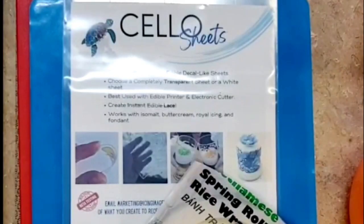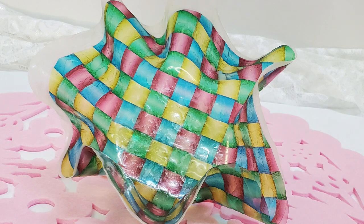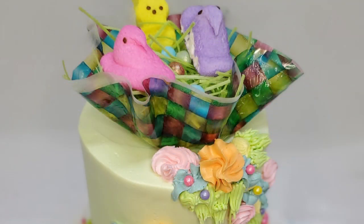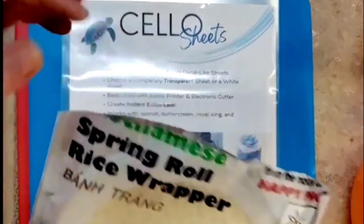Hey guys, I have a fun little project for us today. I'm pretty sure I invented how to make patterned rice paper sails, rice paper bowls, rice paper — whatever you want to do with your rice paper, you can put a pattern on it now. I'm so excited to show this to you.